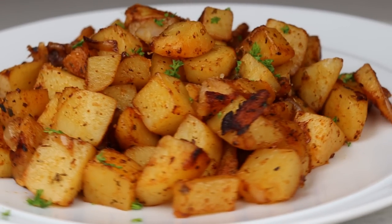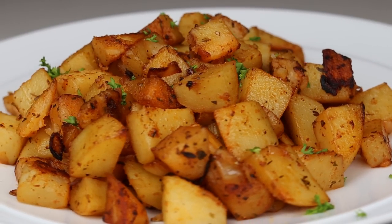Before we begin, if you're new to my channel, please take a moment to subscribe. Also, if you enjoyed today's recipe, don't forget to give it a thumbs up — and let's jump right into the recipe.